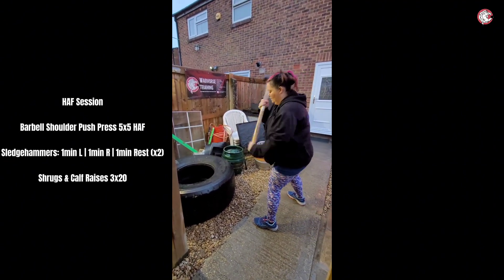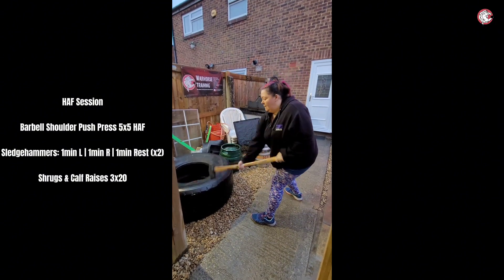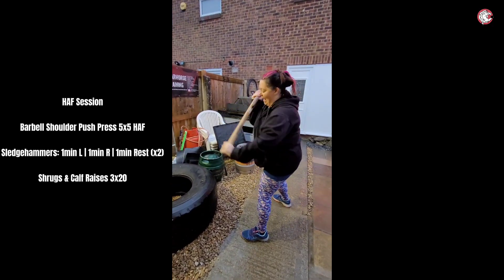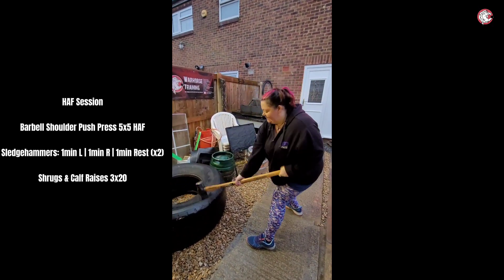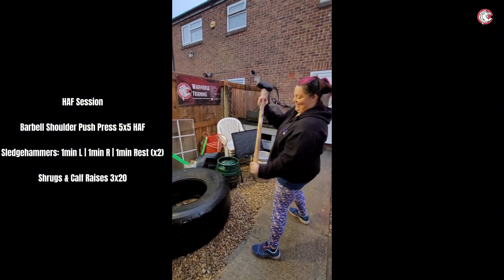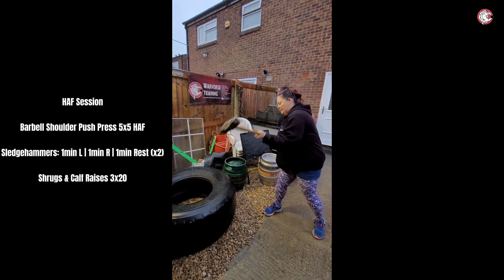Nice, lovely — it's a really good sledgehammer actually. Wait till I go the other side — yeah, it's like Bambi on ice. The other side, nothing works — swing and a miss. This is the bad side.